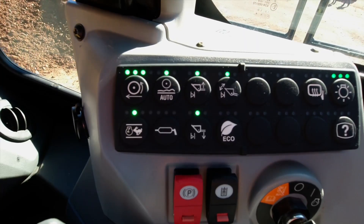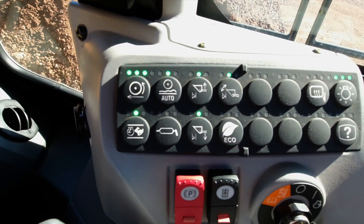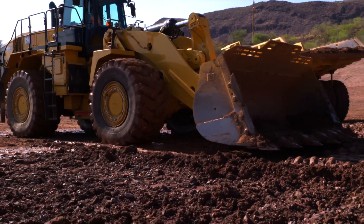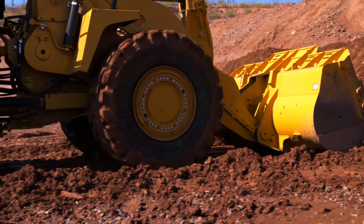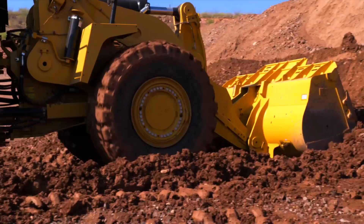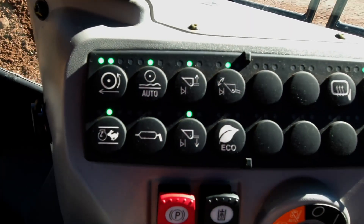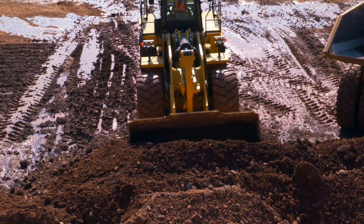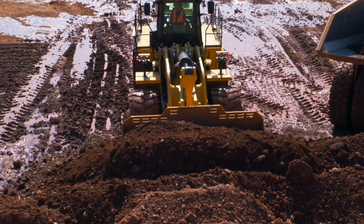Let's take a look at how to select the correct Tire Slip Prevention TSP setting. Start with the highest setting on the TSP — that is all lights on. Drive into the pile at full throttle with the bucket flat and leveled to the ground and transmission in 1F. Before setting any commands to the implements, watch for tire slip. If any is detected, change TSP to a lower setting using the reduce rim pull button. Repeat this step until no further tire slip is detected. Continue the normal digging process and load your bucket.